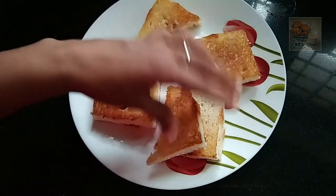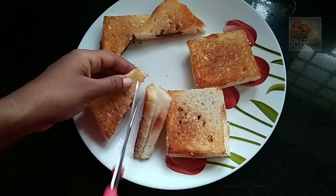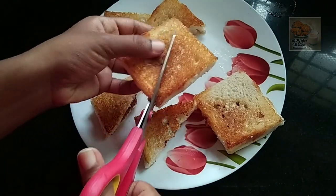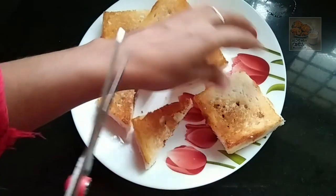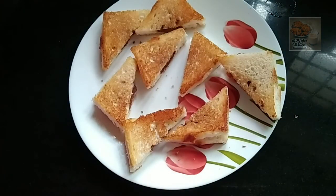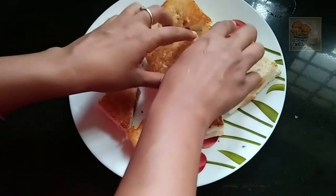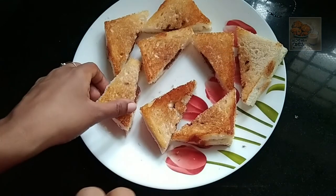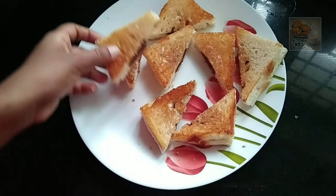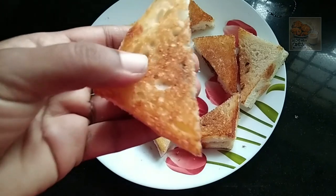If you don't have dark chocolate or white chocolate, you can still cut it in the triangle shape. Thanks for watching, bye!